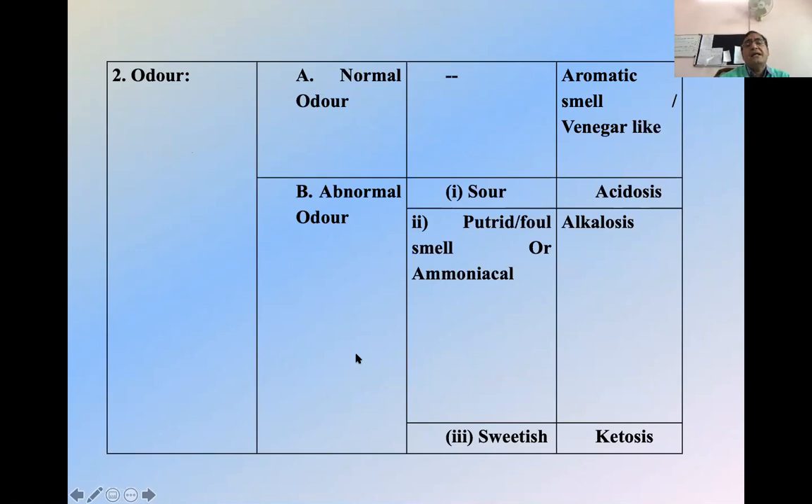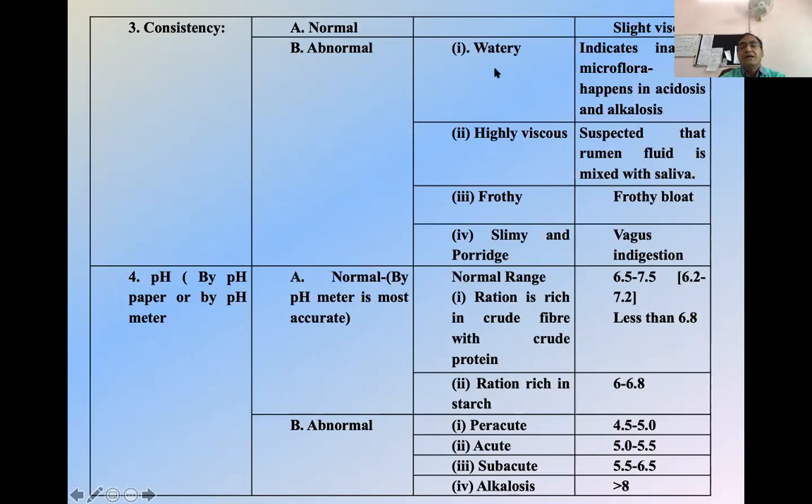Smell and odor of that fluid is very, very important. Generally it is aromatic and vinegar-like, but abnormal smell can come — this is an indication of acidosis. Ammoniacal smell is there in case of alkalosis, and sweet smell in case of ketosis. Consistency is also very important — if it is watery, it indicates disrupted flora, happening in acidosis and alkalosis. Highly viscous indicates the rumen fluid is mixed with saliva. Frothy consistency is seen in case of frothy bloat.